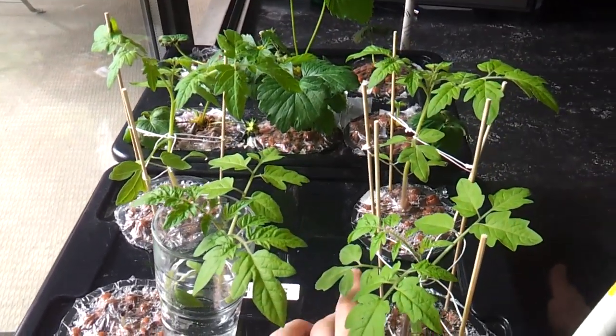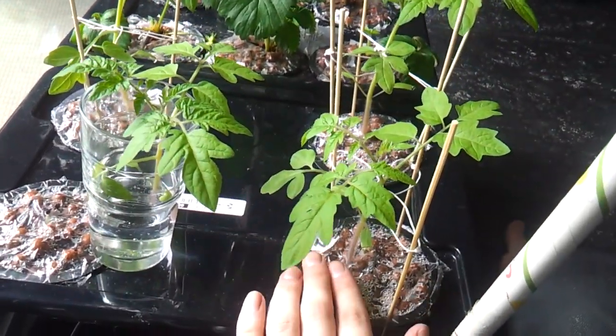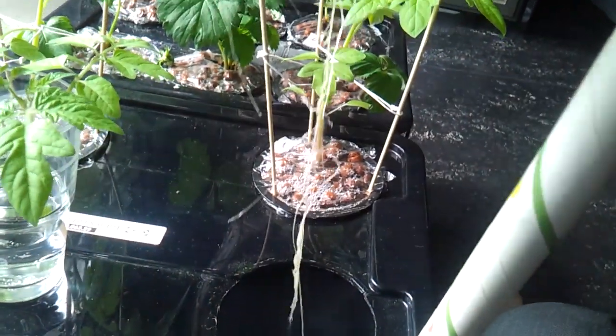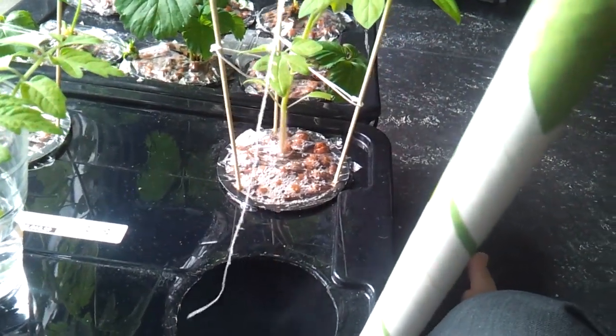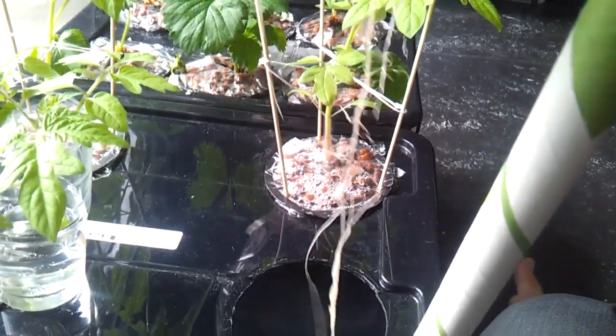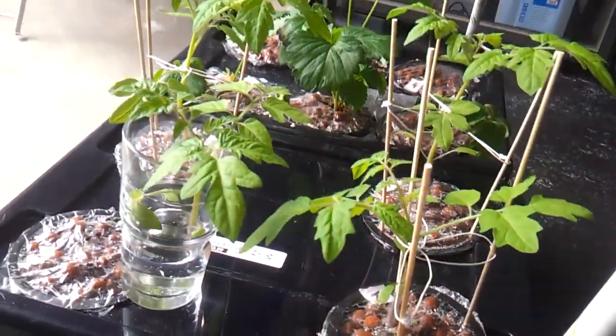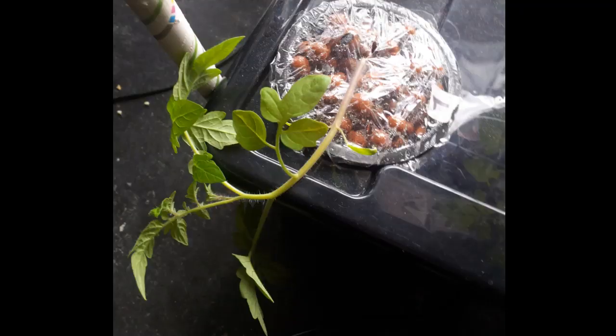The second setback I had was with the tomatoes. Overall they're doing great — they've been growing really fast and have been developing an enormous root system that dangles all the way down into the nutrient solution. But because they were growing so fast, I hadn't thought of supporting them yet.